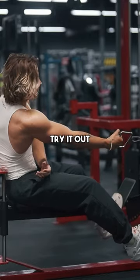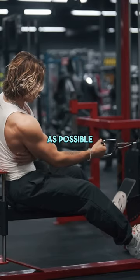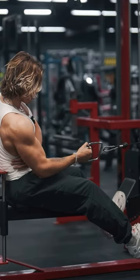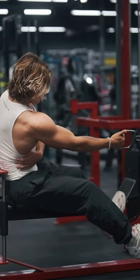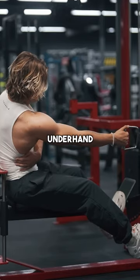I might not be the biggest guy, but I feel like these tips are valid — try it out yourself. Pull, stretch, squeeze — keep my elbows close to my body as possible, stretch, stay vertical, squeeze. Sometimes I let my hand come under with an underhand or neutral grip.